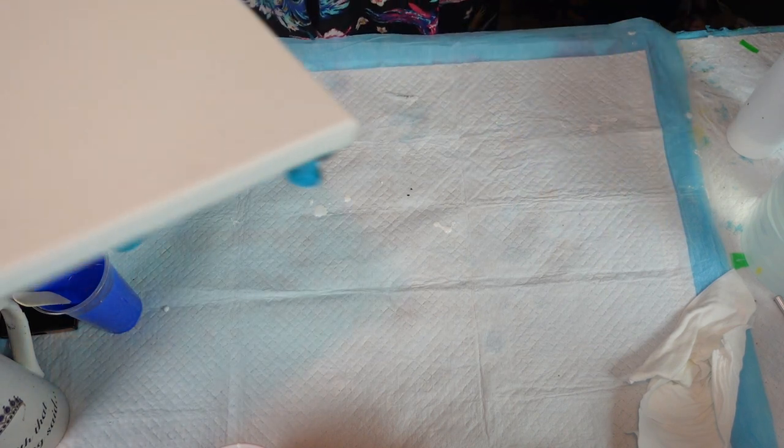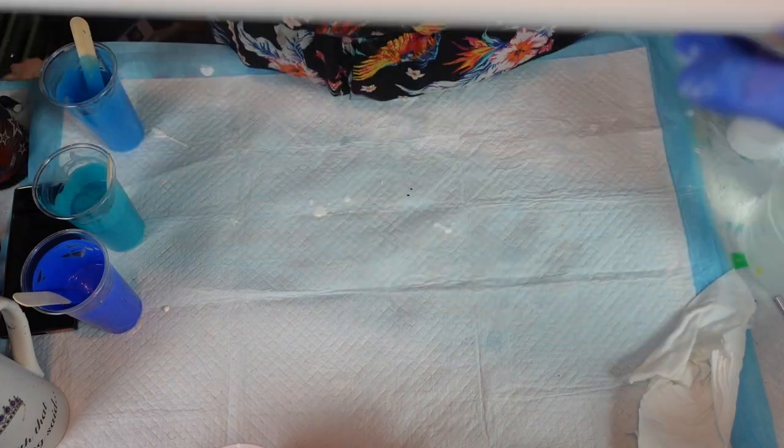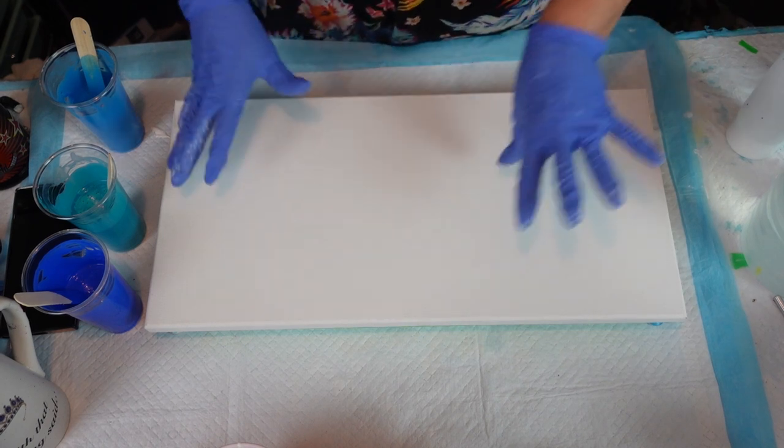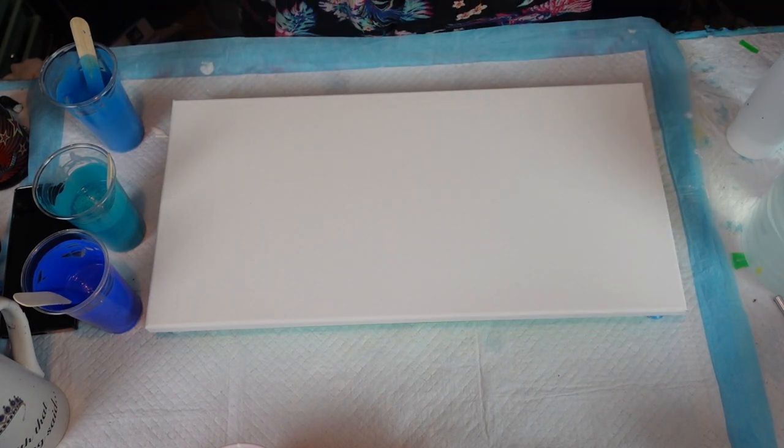I have this canvas — it is push-pinned, it is taped. I love these large push pins. It is a 10 by 20; these are those value packs from Michaels. We're going to get into this.